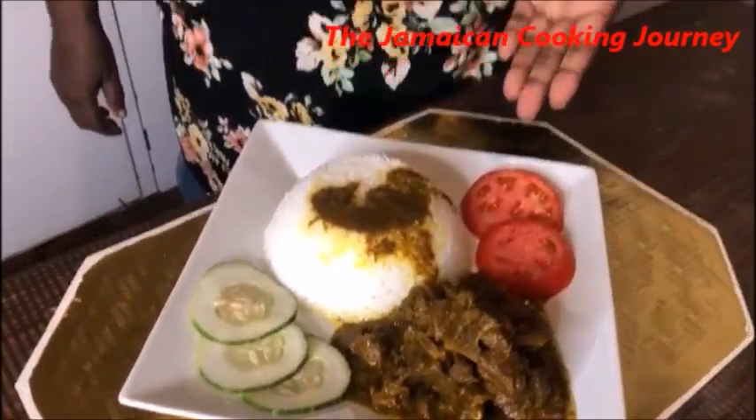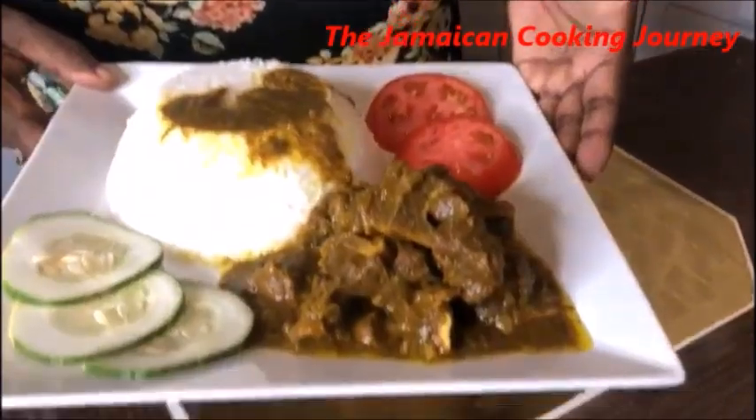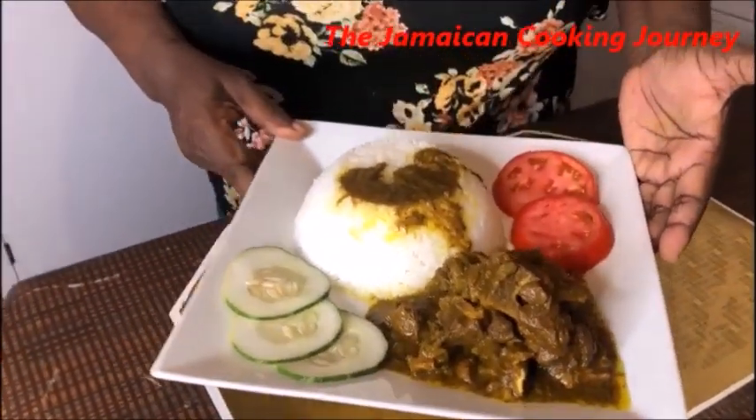From my kitchen to yours, from my Jamaican kitchen to your family table, to your plate, and most of all to your stomach - it is Jamaican curry mutton and white rice done just for you.